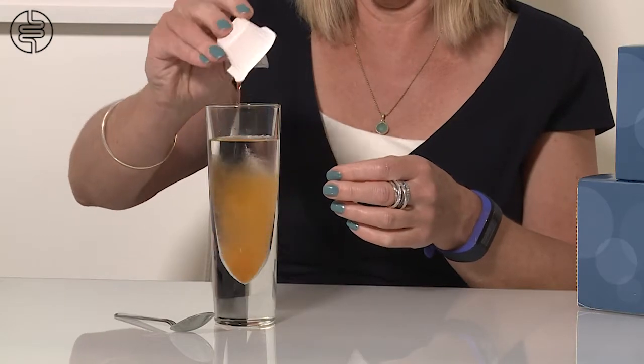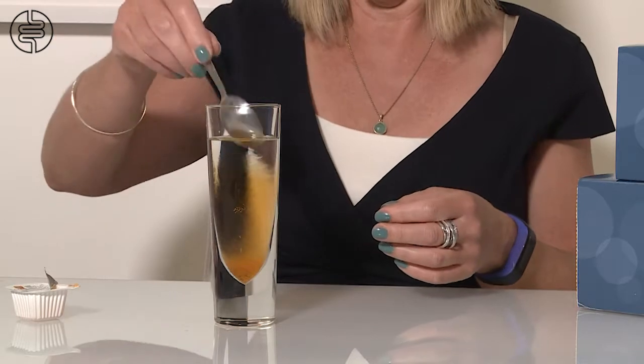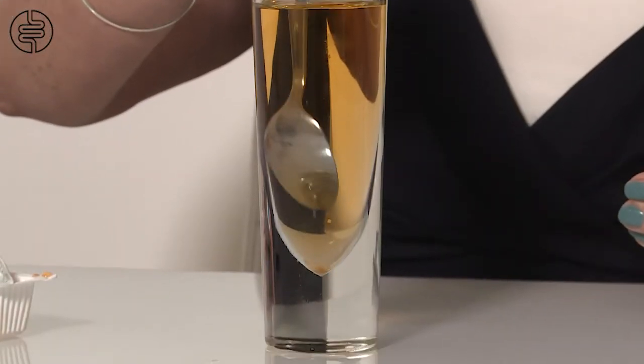After you have collected your baseline control sample, you need to mix and drink the lactulose or glucose solution, then wait 20 minutes before your next breath sample. Continue to collect samples every 20 minutes until all of the tubes are used up. This will take three hours. Be sure to write the date and time on the labels as you go along and attach them to the tubes.